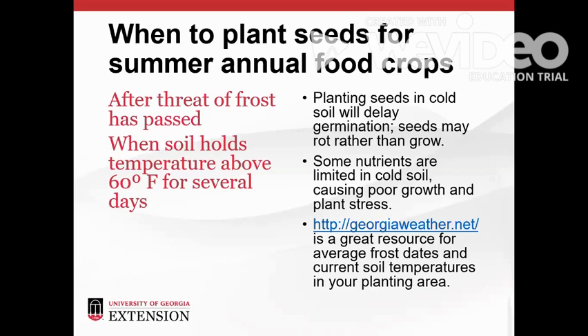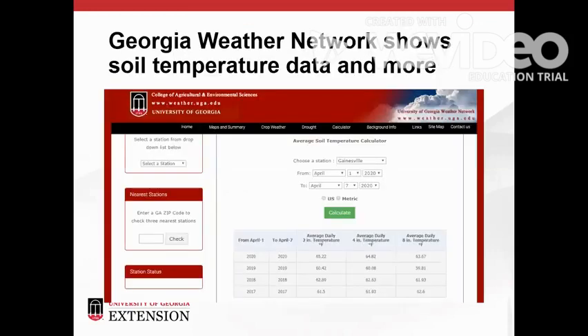Cold soil also limits the availability of some nutrients such as phosphorus, which leads to plant stress due to nutrient deficiencies. The University of Georgia Weather Network is a great resource for checking soil temperatures, average frost dates, and other weather data that's important to gardening. The temperature calculator on the Georgia Weather Network shows soil temperature data at different depths. This is important because seeds will be planted near the surface, but transplants will be planted deeper. Data is collected at weather stations located throughout the state, so you can select the one closest to your area.